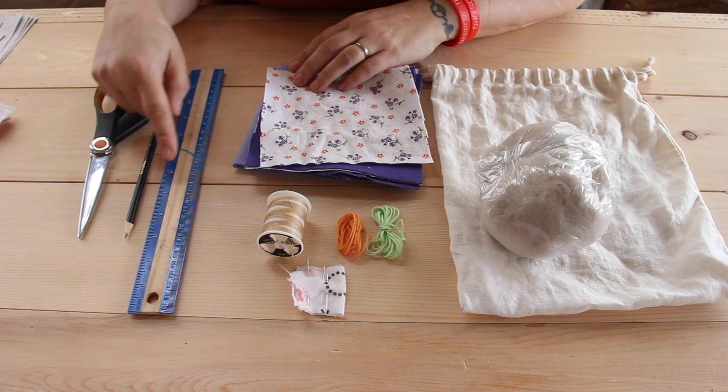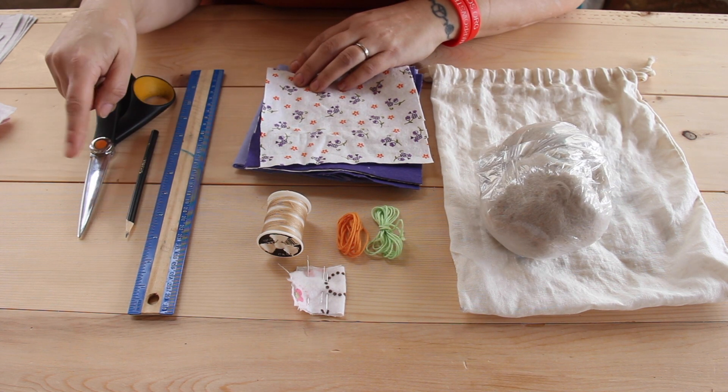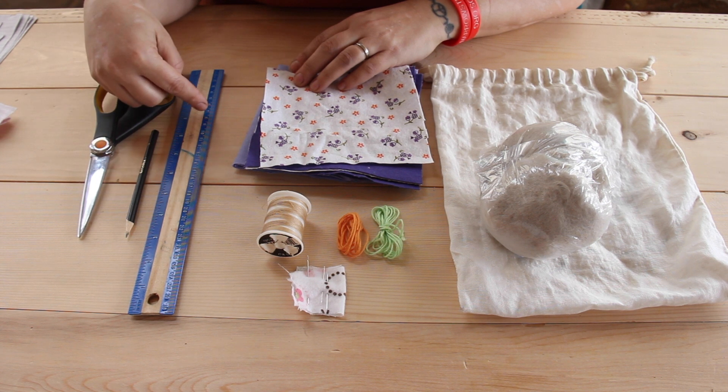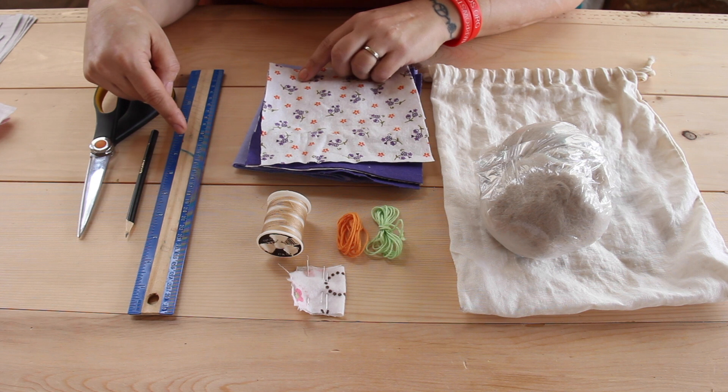You're also going to need a ruler, a pencil, and a pair of scissors. If you don't have a ruler, you can use a hard-covered book if you have one.